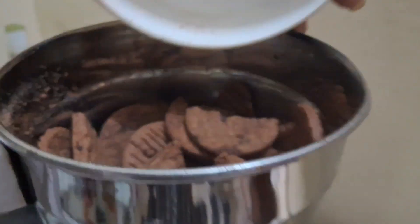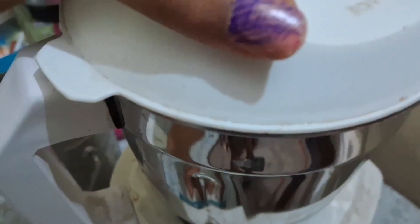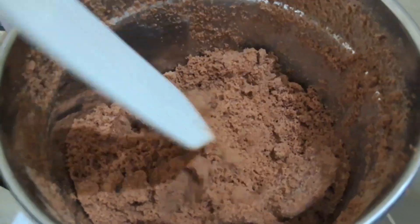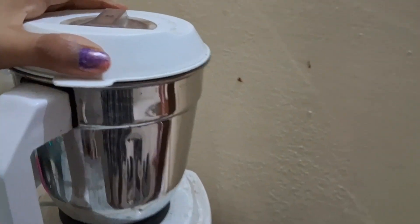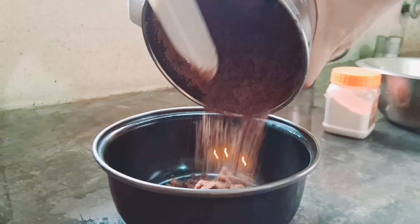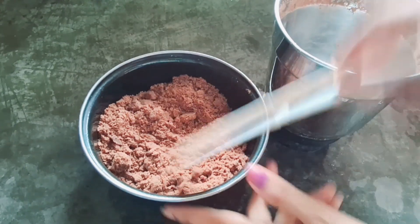All biscuits don't do this, but we will grind it properly. As you can see, I have a lot of biscuits here. Finally, it's done. Now let's remove it into a container and see that it's been ground well.